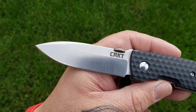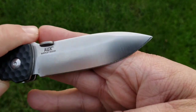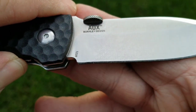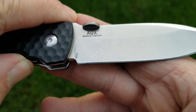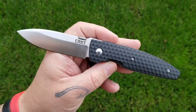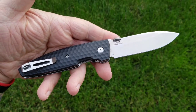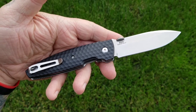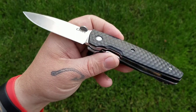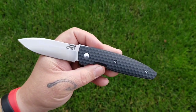The blade is 8Cr13MoV with a spear point. This is the Aux — a Lucas Burnley design, model number 1220. There is also a 1200 model number which is actually a fixed blade Aux, which looks pretty similar with the exception of being a fixed blade versus a folder.